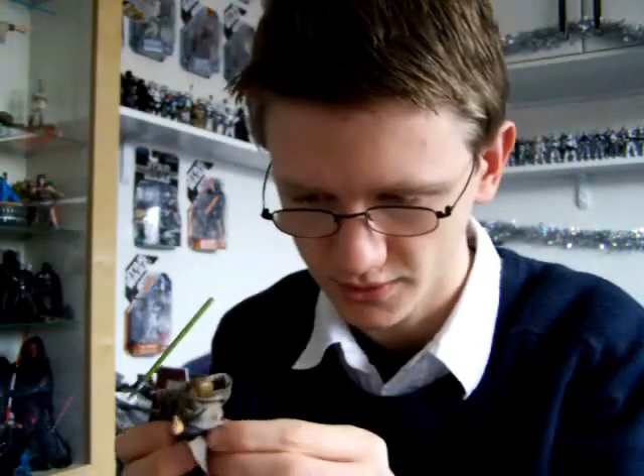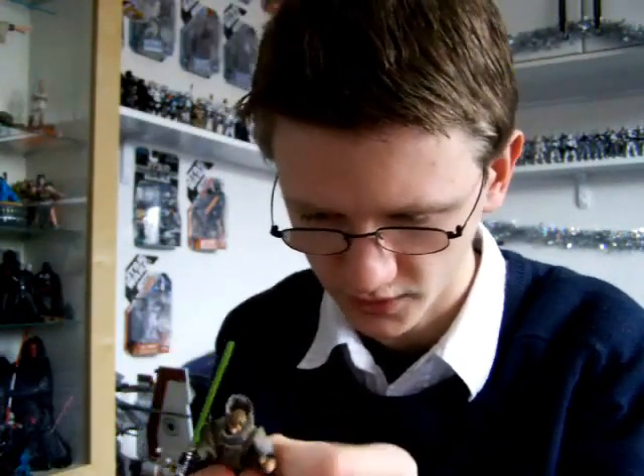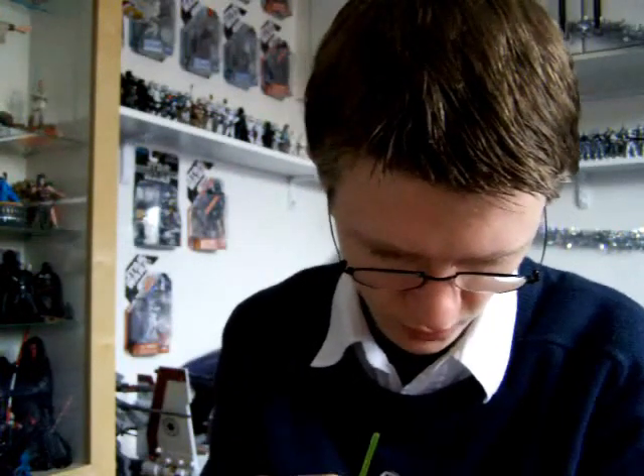Just trying to get the belt back on now — it can prove to be quite tricky sometimes, especially when I'm in a rush like I am now.